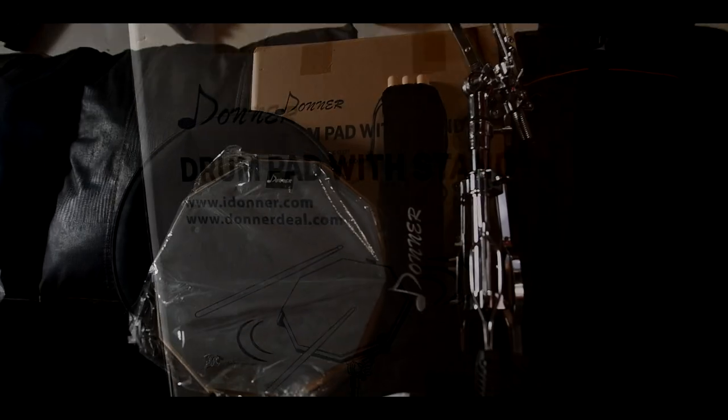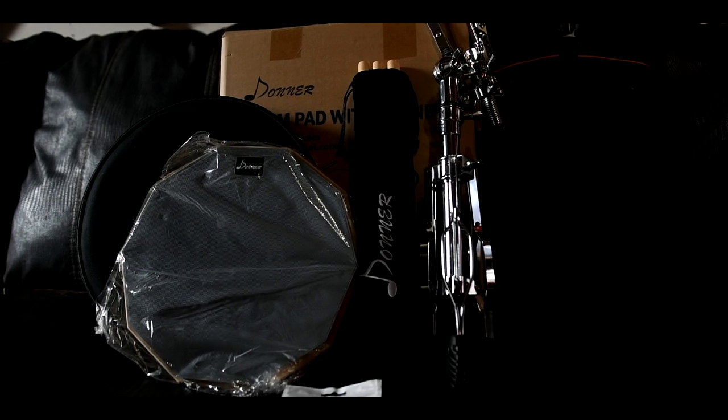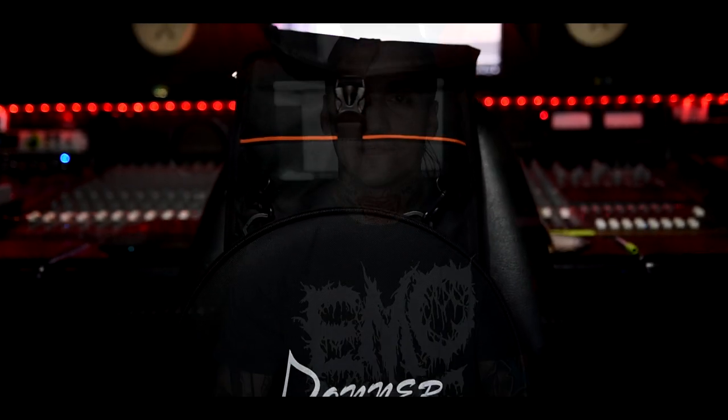Welcome back to the channel. Donner was nice enough to send over one of their practice pad kits, which includes the pad, a stand, a carrying case, a stick bag, and three pairs of sticks — all for around 60 bucks. It's a pretty solid deal if you're a beginner drummer looking to get into playing without breaking the bank, or for someone like myself looking for a lightweight, easy-to-transport practice system. Big shout out to Donner for sponsoring this video.